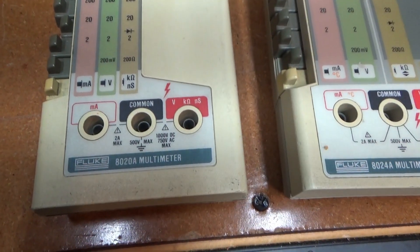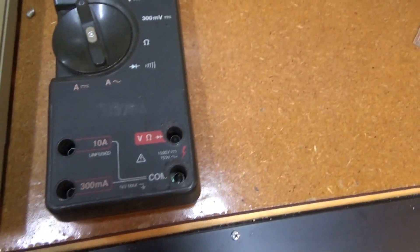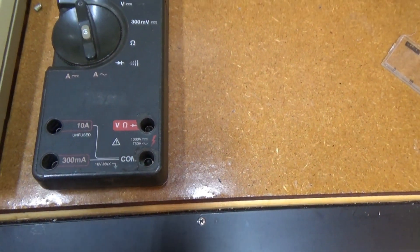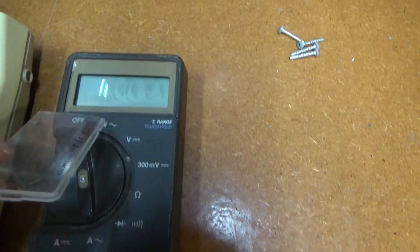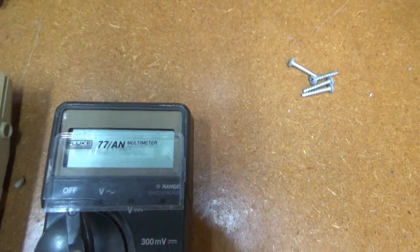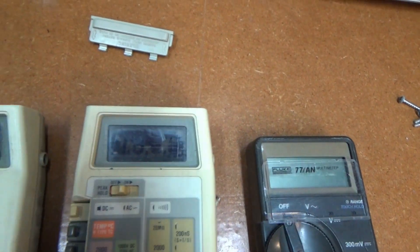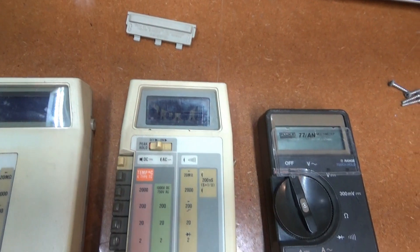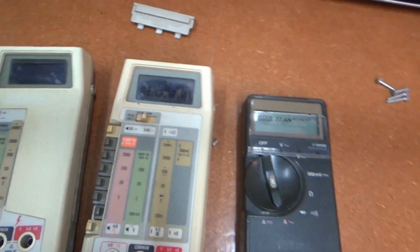They're an 8020A, an 8024A, and a Model 77 — that's the part that's already come off of it. These two look like they've got display problems, so they may not be repairable, but hopefully there's some parts I can salvage. We'll see on those.